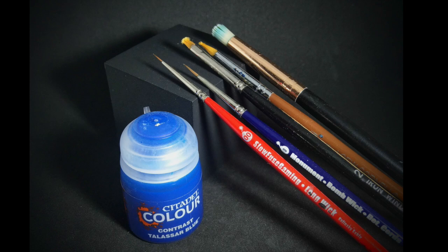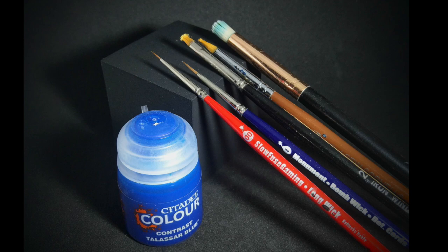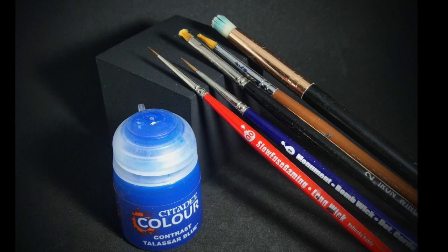For brushes I'll be using a synthetic makeup brush for most of the dry brushing, a number three synthetic for applying the contrast, a fairly small number two dry brush for detail dry brushing. The majority of the detail will be done with a zero synthetic, and a double zero for the stripes.